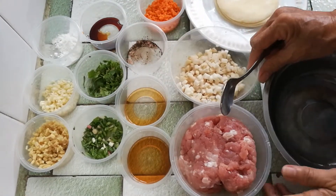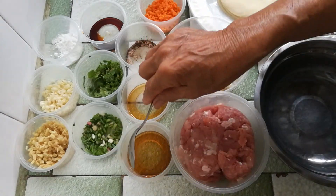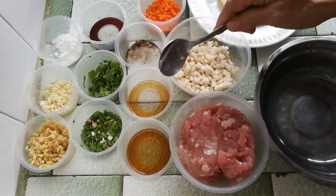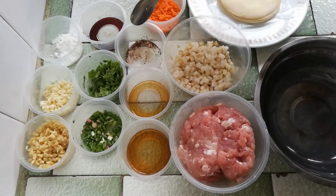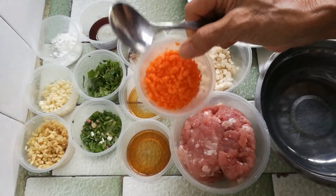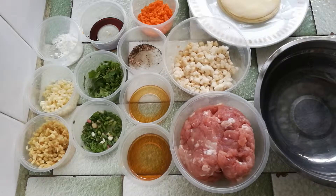This is soya sauce. I like to have the taste of soya sauce in the meat. And then this is wine — if you don't like wine, you don't have to put it in. Sesame oil. And then salt and pepper to taste. This carrot that's chopped finely is to top the siu mai to make it attractive.